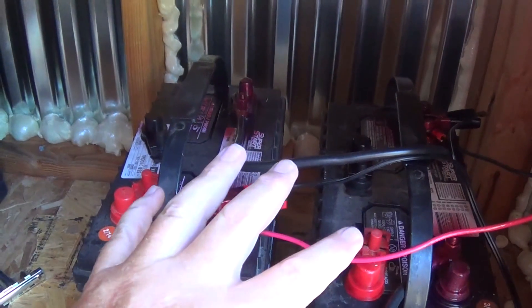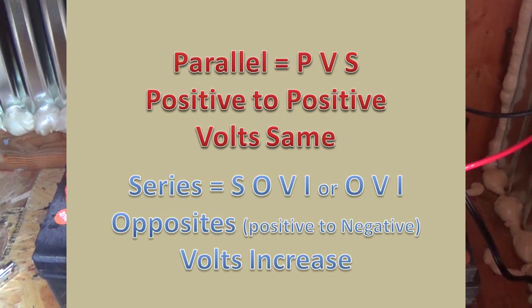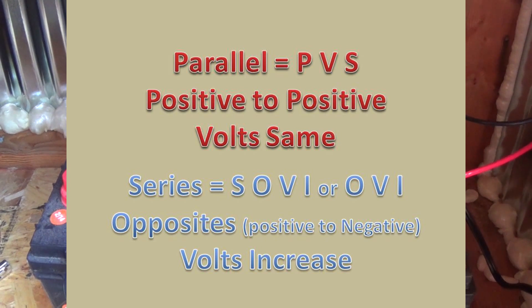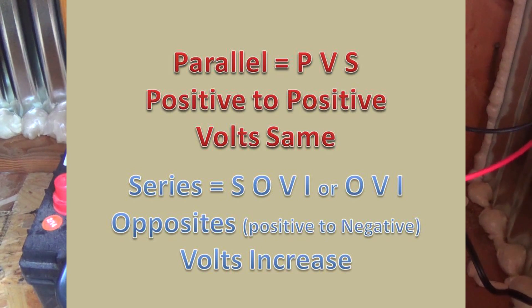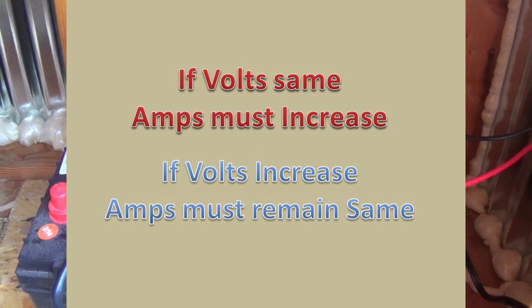This is parallel, positive to positive - PVS, parallel, volts stay the same. And for series, that's SOVI - series, opposite, volts increase. Hopefully that helps you out.